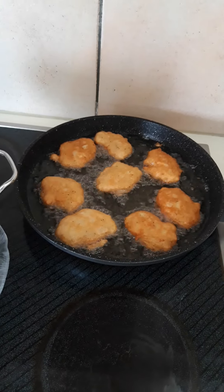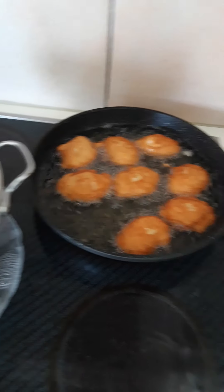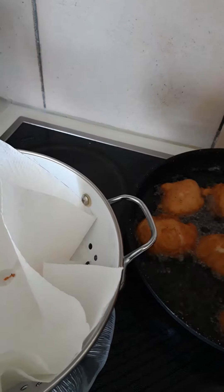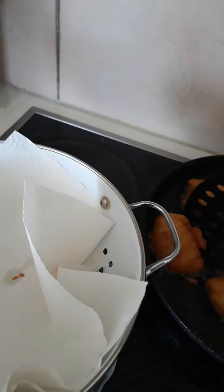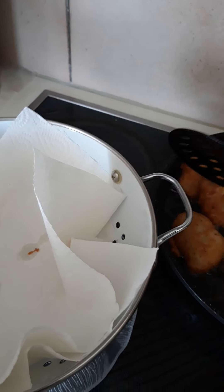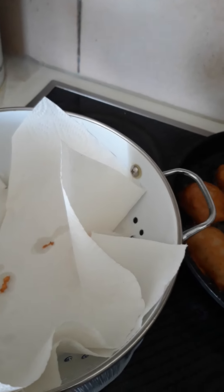It's still cooking. Just turn it, keep flipping it like this so that all parts can cook evenly. Use medium heat, please.